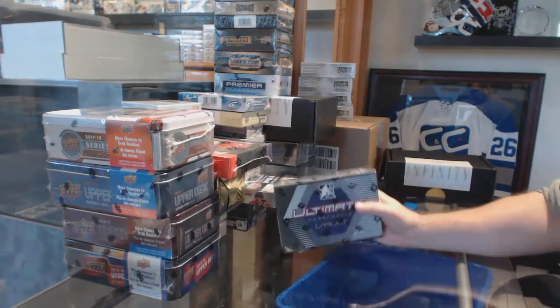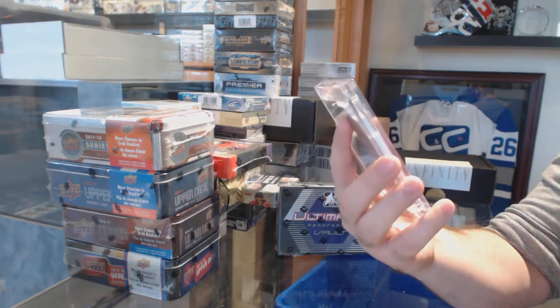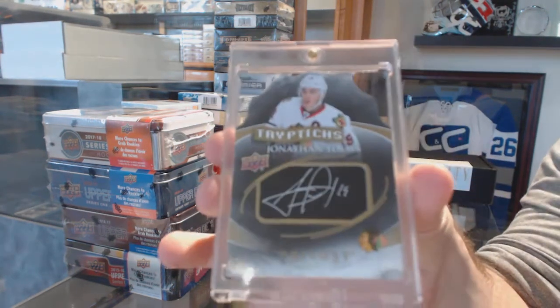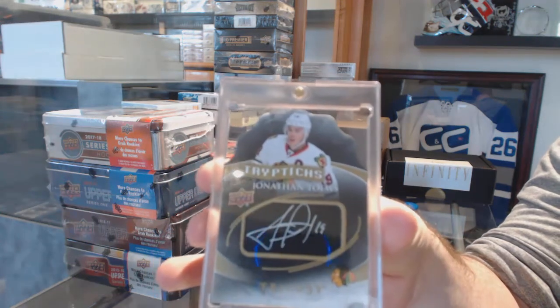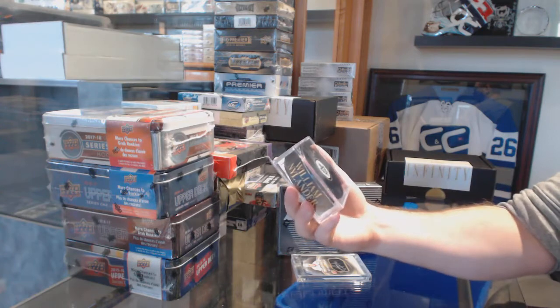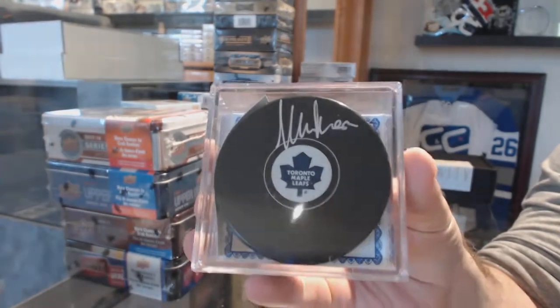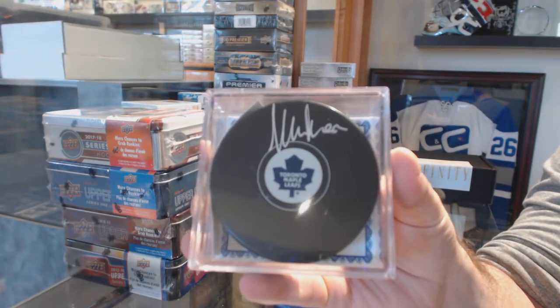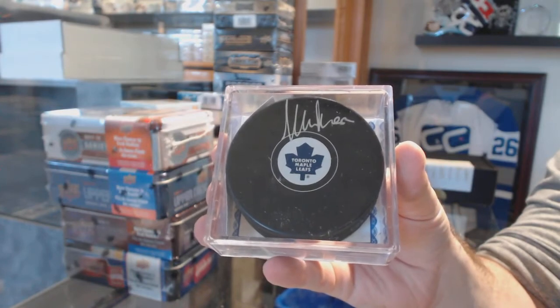So obviously opening that one up — we have for the Chicago Blackhawks a numbered one-of-20 triptych autograph: Jonathan Tase. Triptych autograph, numbered one-of-20 for the Chicago Blackhawks, Jonathan Tase. And the autograph puck goes to the Maple Leafs — William Nylander autograph puck.